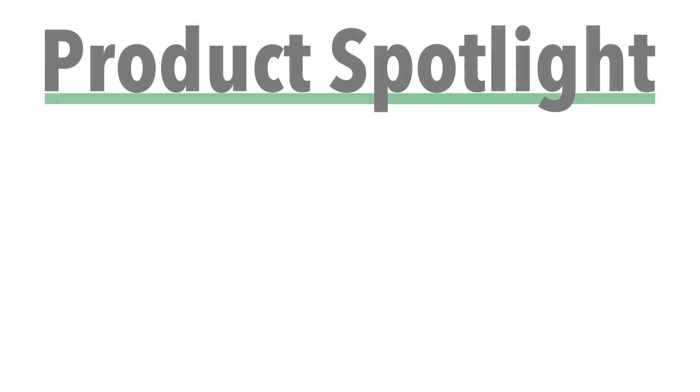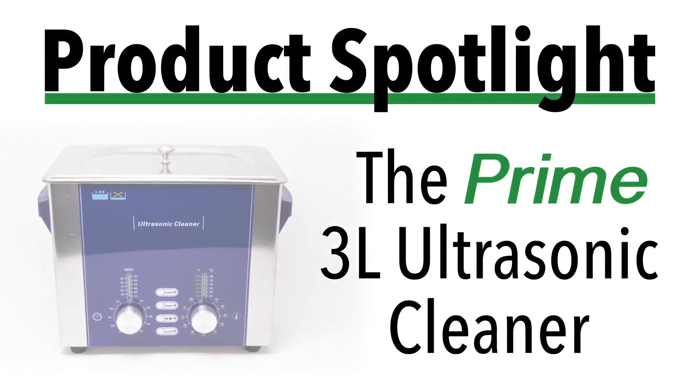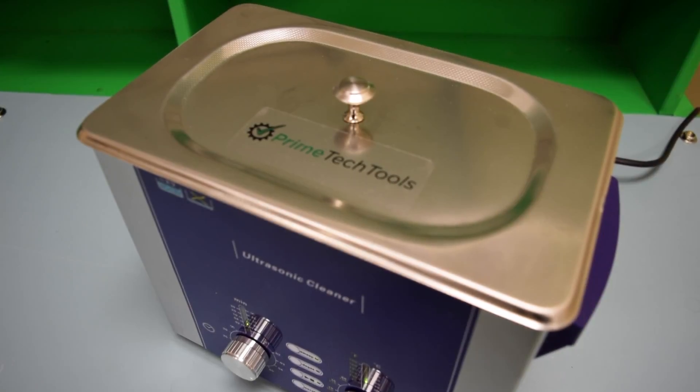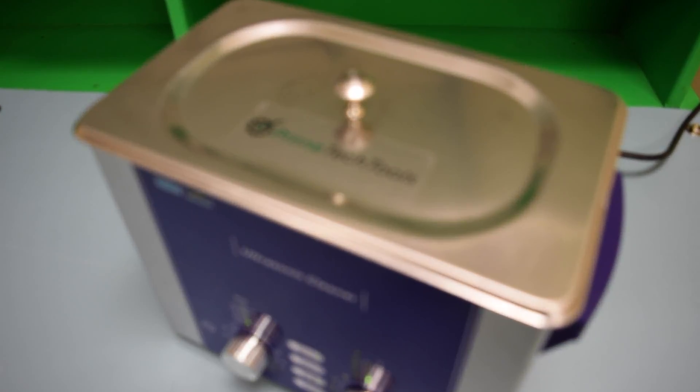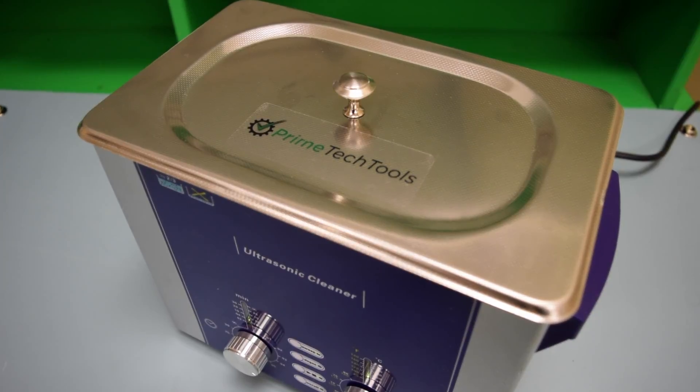All repair shops have a tool and a process for treating liquid damaged devices. In our repair stores, we have tried many different methods and tools to try to increase our success rate in any way possible. After much searching, we found an ultrasonic cleaner that is designed for electronics — not for jewelry — that actually saved devices that had been called unsuccessful using other ultrasonic cleaners.